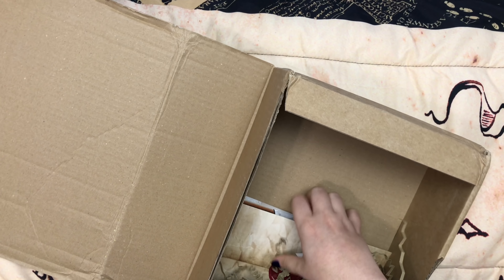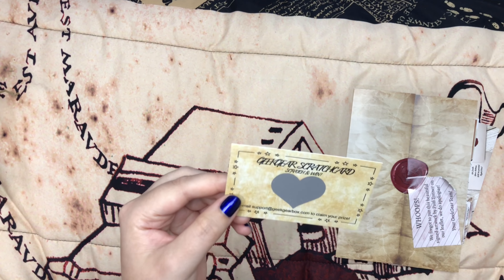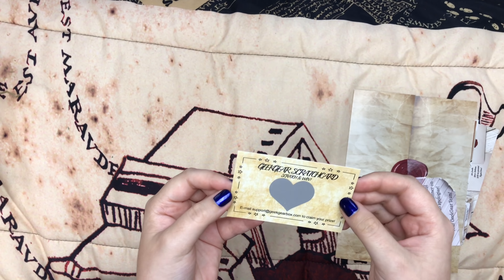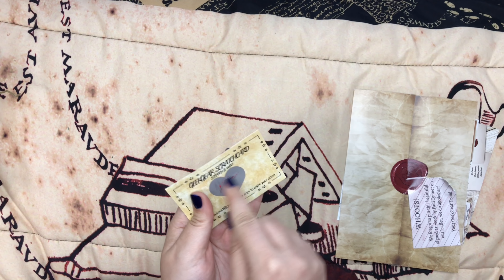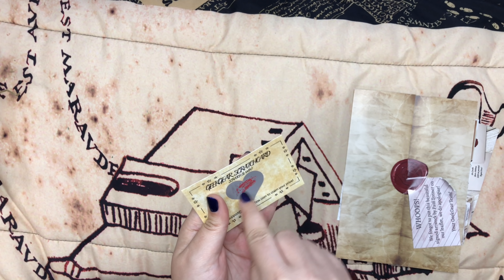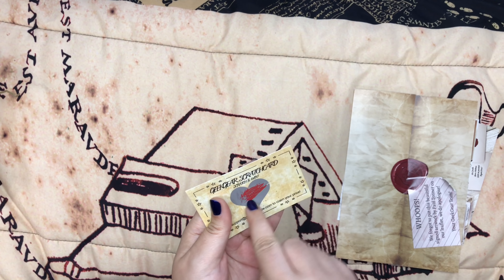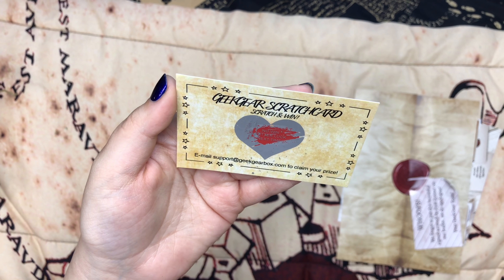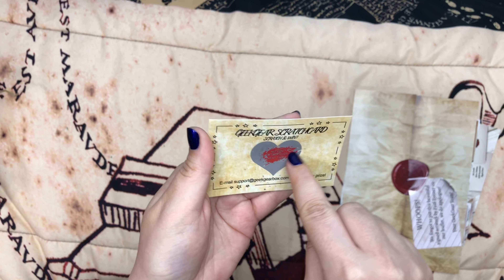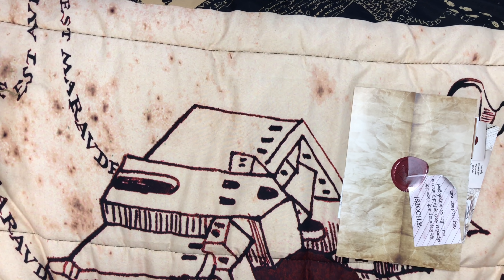At the bottom we have some papers. There's a Geek Gear scratch card — that's new! Scratch and win. I'll use my long nail to scratch it. No win — it says 'no win, better luck next time.' But that's fun and new. That'd be fun to do every month, and if you win you email them to claim your prize. I wonder what the prizes are. I love scratch cards.